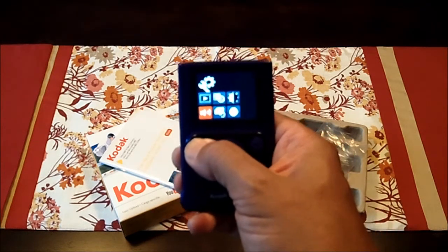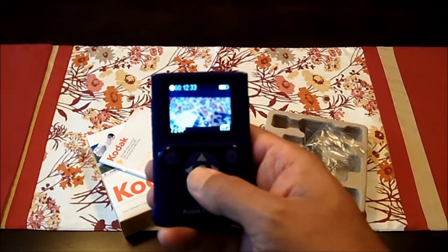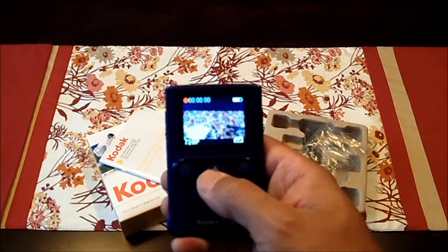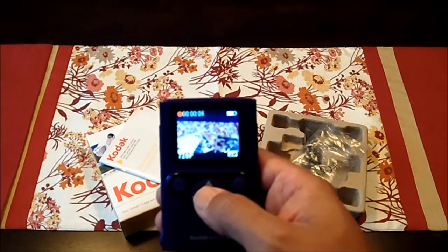And then to get out of that, you just hit the menu button again and you go back to the screen. To record, you just press the center button right here. You'll hear a beep and a red dot will come on, and that lets you know that you are recording.